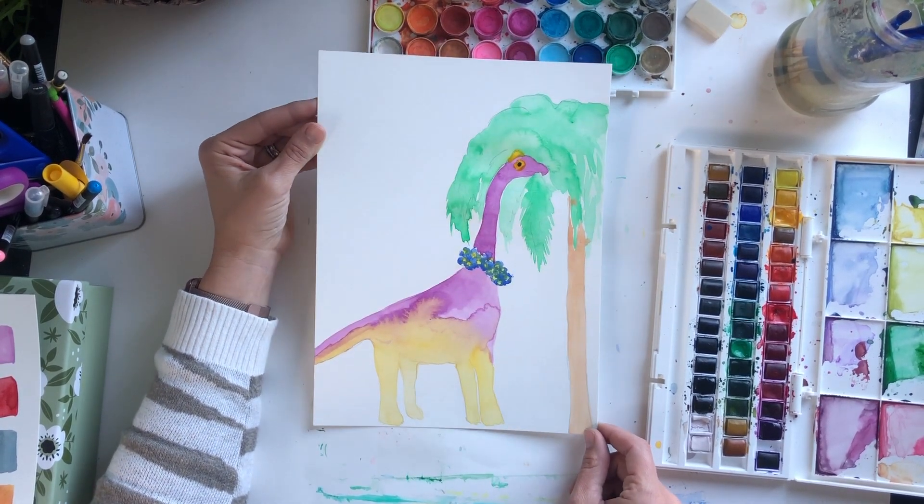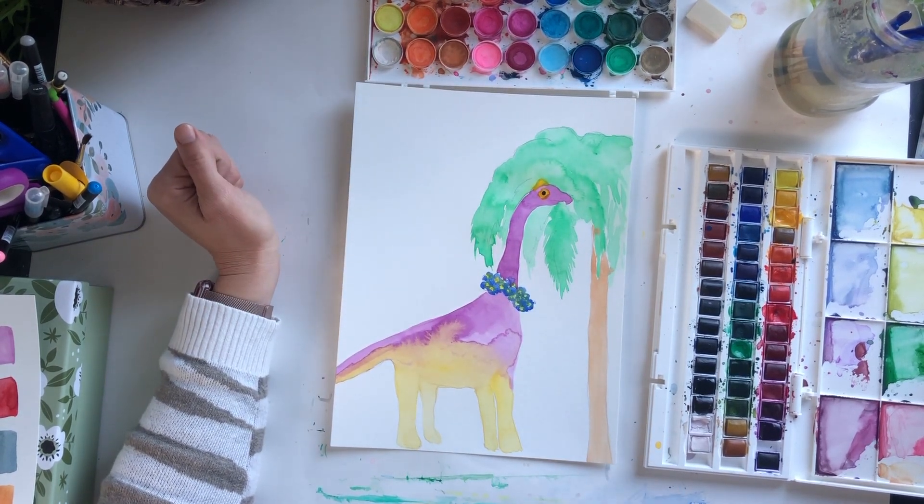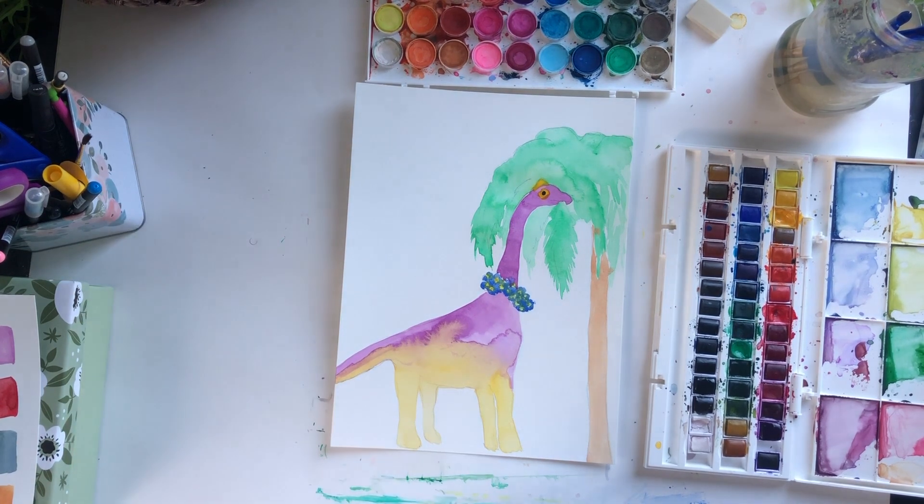I hope that you'll join me in painting. Let's grab our supplies and maybe a comfy seat and a cup of tea and we'll get started.